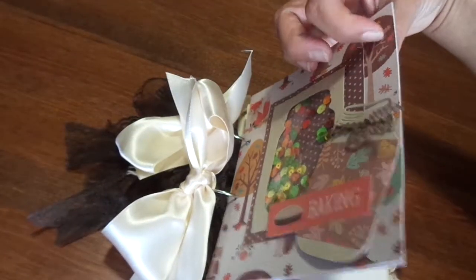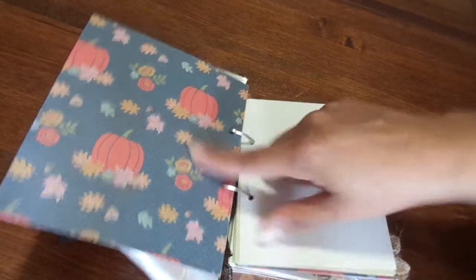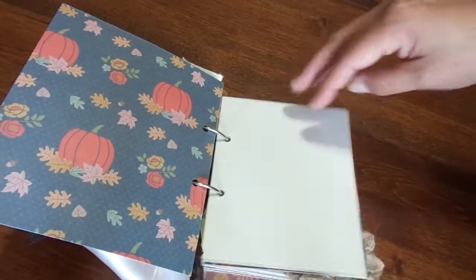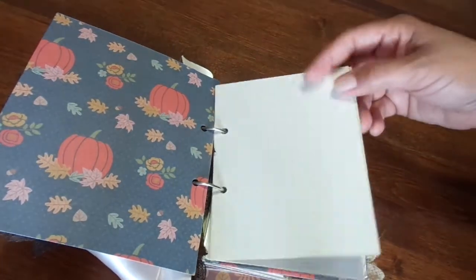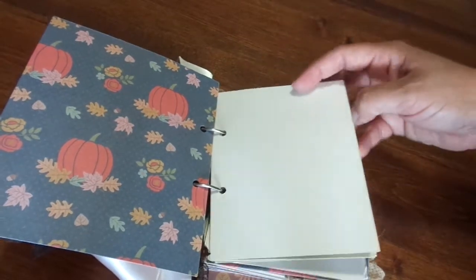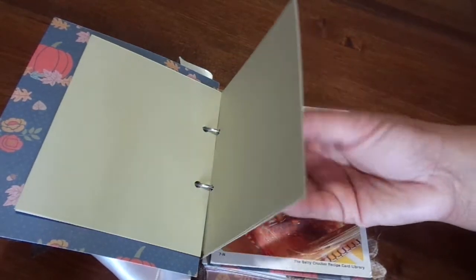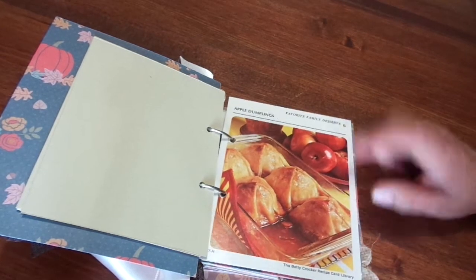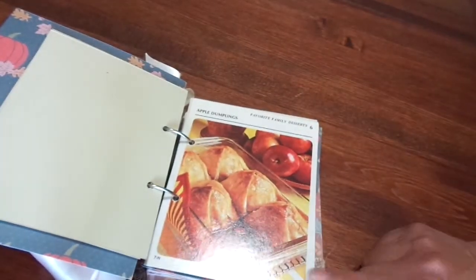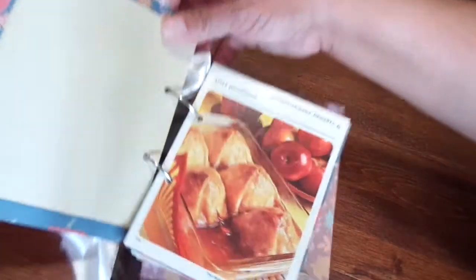The covers are chipboard and they are the same pattern on one side, and then on the inside there are really cute pumpkins on blue — I love it. Inside I have made these before and I have shared. I love making these and it just has blank pieces of paper, different colored cardstock. Sometimes I use index cards and recipe cards; I didn't have any fall recipe cards so I did not include any of those this time.